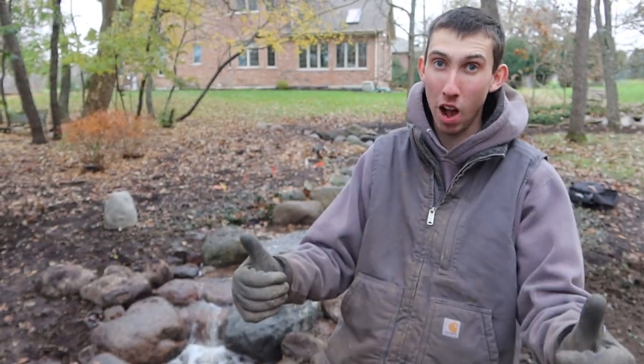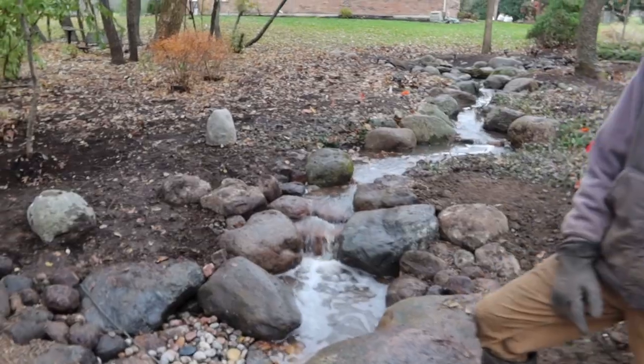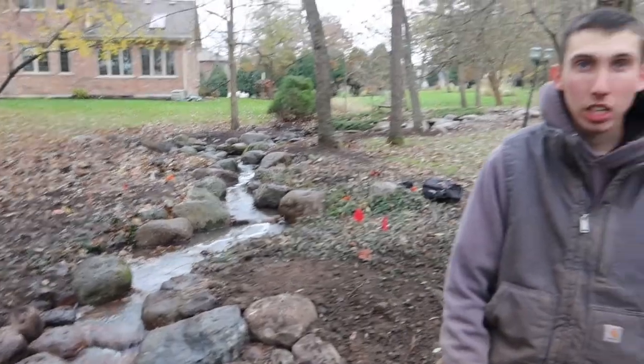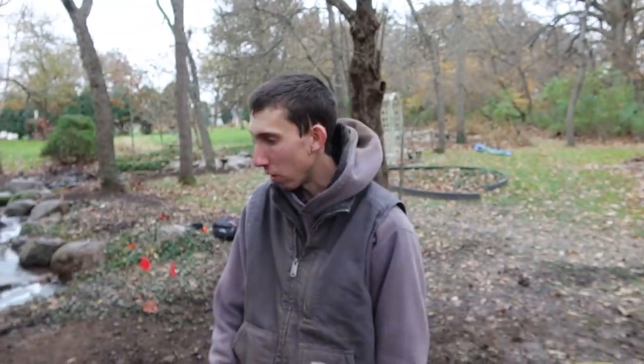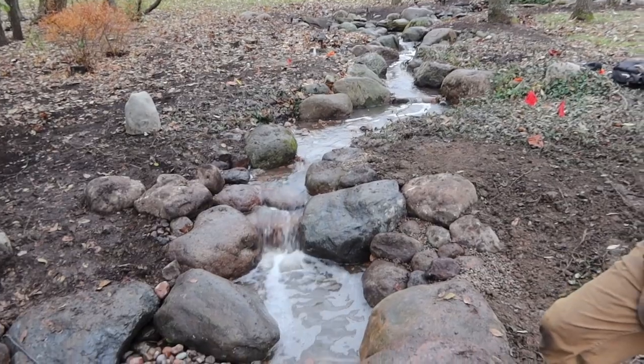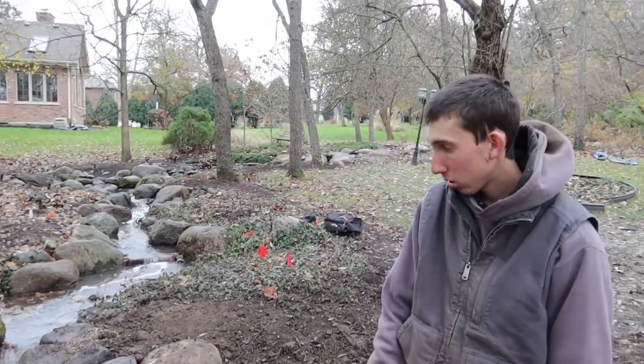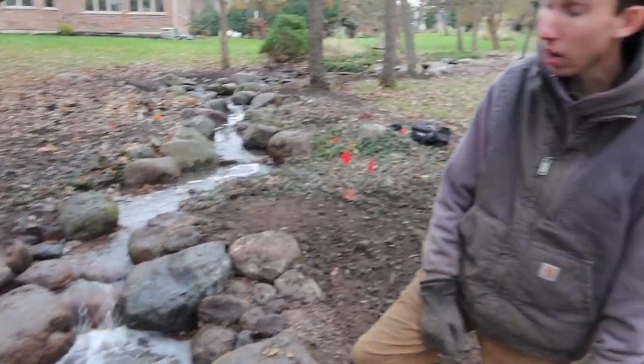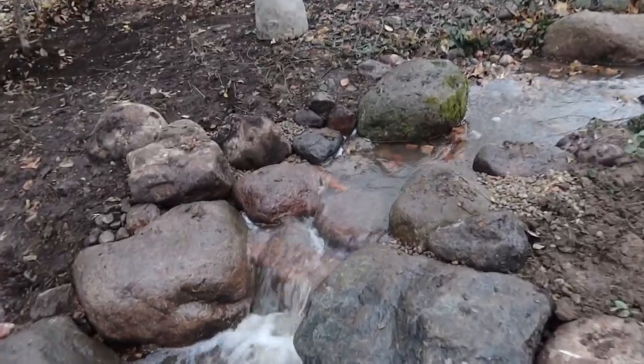This thing is rocking and rolling now that it's turned on. It's about 110 to 125 feet from the basin all the way up to the spillway. We just redid the lower section and the midsection up there where the land bridge is. Let's take a stroll up through it — this waterfall looks awesome.